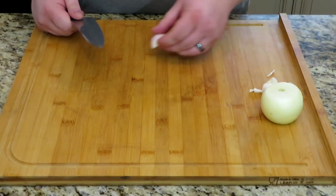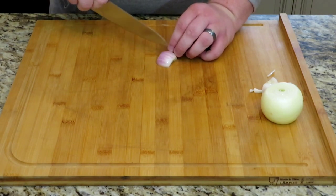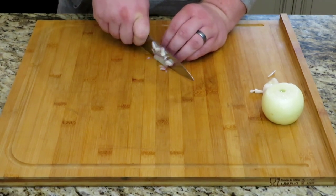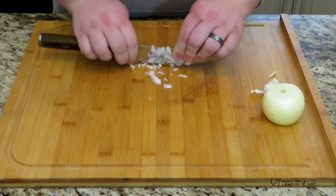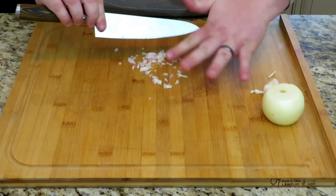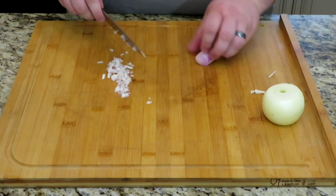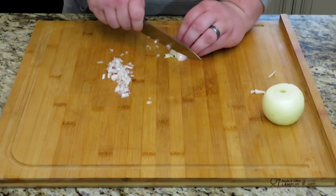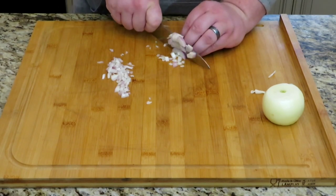First thing you're going to want to do is go ahead and get our shallot and our onion diced up a little bit. I am not a knife wielder — I'm not the best, so don't hold it against me if I'm doing something wrong. But if you'd like to give me some tips, I'm more than happy to listen.